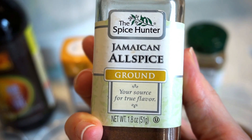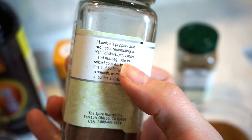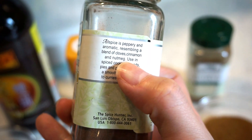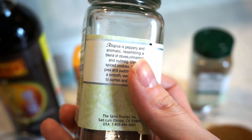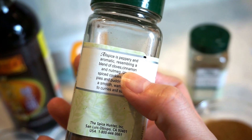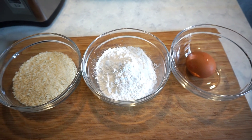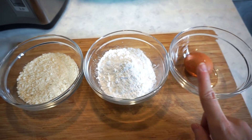The Jamaican all-spice powder actually contains a blend of cloves, cinnamon, and nutmeg. It adds a lovely warm flavor to the dish. You can always buy the spices separately, but I get this from the local supermarket — it's super convenient. And here are the ingredients for the crust: we need an egg and a cup of cornstarch.